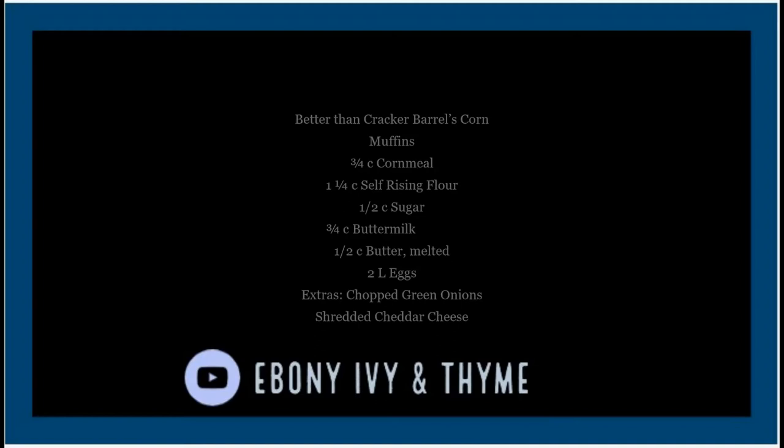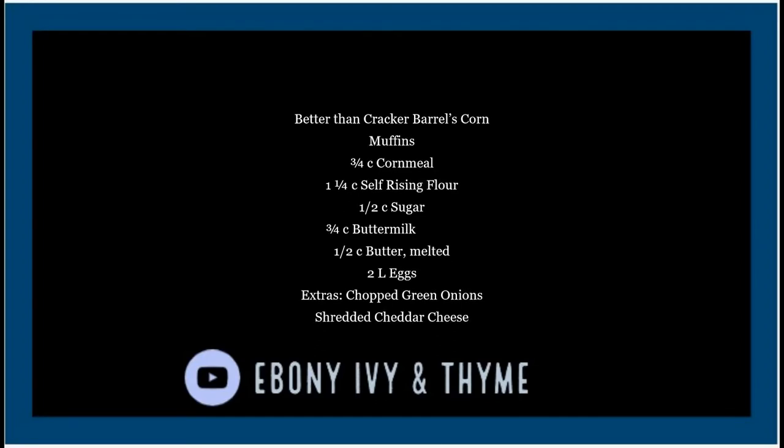The 'Better than Cracker Barrel' corn muffins ingredients are as follows: three-fourths cup of cornmeal — you can choose yellow or white — one and one-fourth cup of self-rising flour, half cup of sugar, three-fourths cup of buttermilk, half cup of melted butter, two large eggs. For extras: about a fourth to half cup of chopped green onions and the same amount of shredded cheddar cheese.